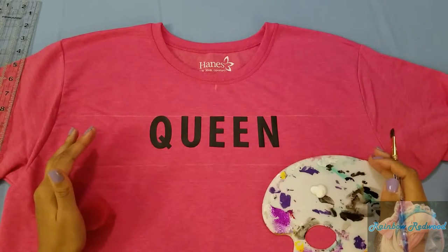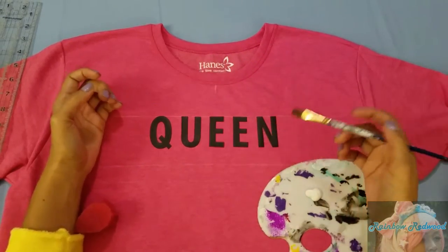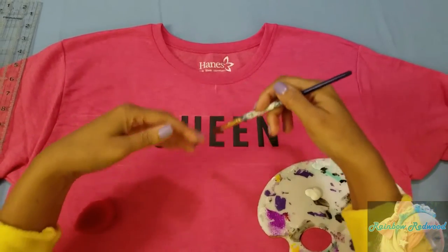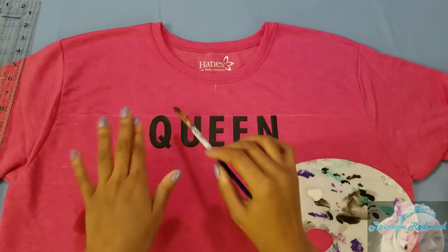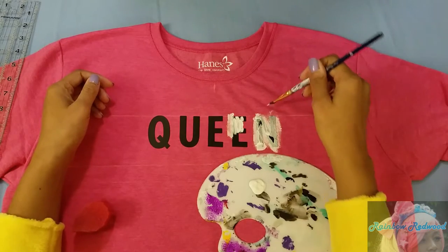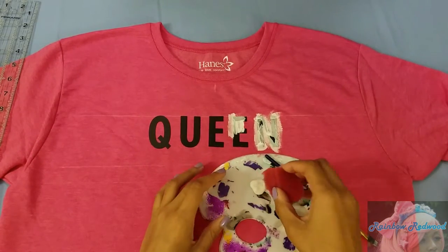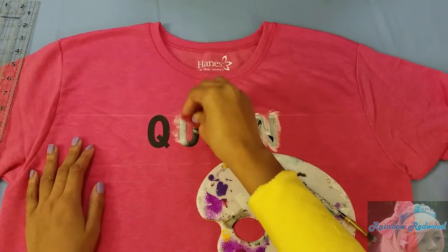Now I'm going to paint on top of all my letters. You can be more organized — make a square, or move your letters down and do a heart shape — but I'm just going to fill it in and make it up as I go. You can use a stippling brush or a sponge; just use whatever technique you'd like.